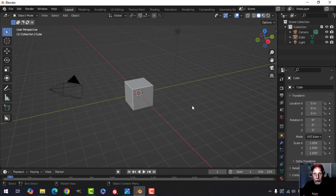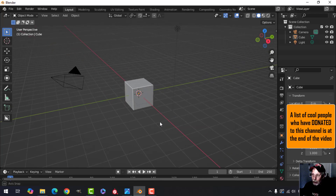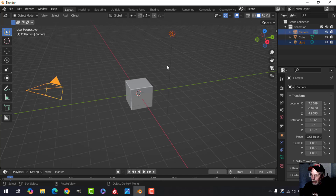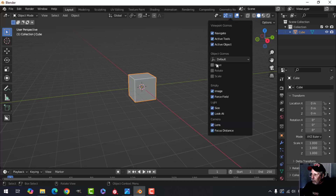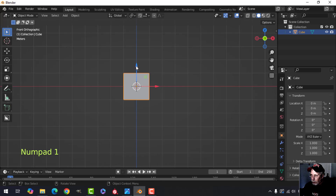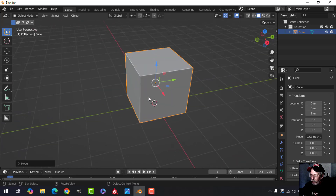Hello everybody and welcome to another video tutorial. If you're just getting started with Blender, this is probably a good one to do — we're going to make the obligatory wooden crate, something that everybody needs to do especially if you're doing video games. I'm going to delete the light and the camera, stick with the cube, turn on my move tool, press one to look from front orthographic view, hold Ctrl and pull it up.